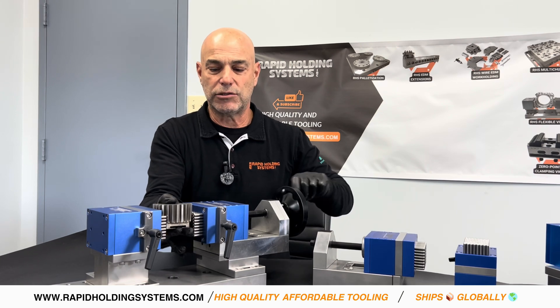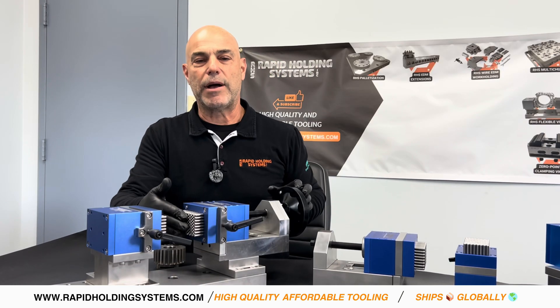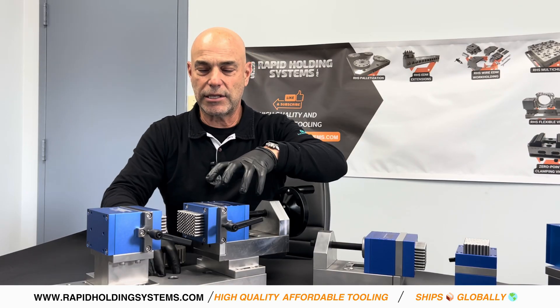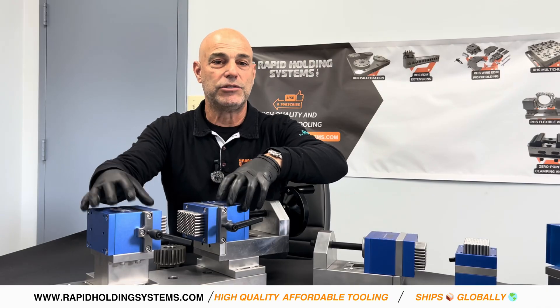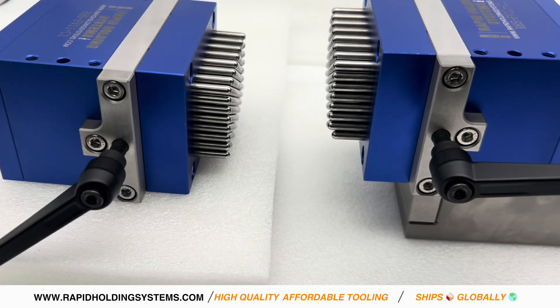If you wanted to unlock the pins, it's super simple as well. I just loosen the handle and now they're back to the way they were. Another way this vise can be used: I can take this plate, remove it, and use the headstock and the tailstock just on my CNC table, or I can make my own custom plate with this configuration.